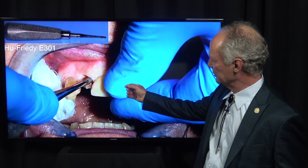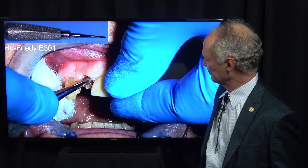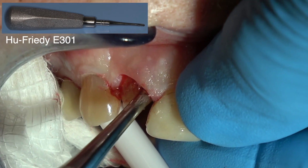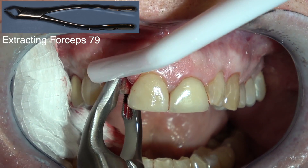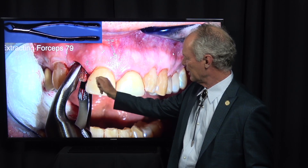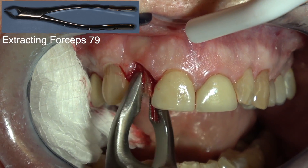I'm using an elevator and just moving this to get blood into the ligament space. As Dr. Cosentino used to say, let the blood help you - just get it moving. I'm trying to preserve the facial bone. When you're extracting incisors, you want to unscrew those teeth - move it not facially or palatally, but just unscrew it like you're unscrewing a screw.